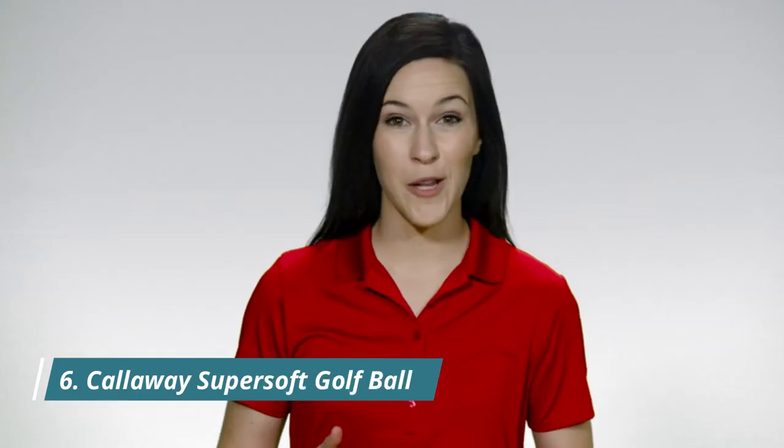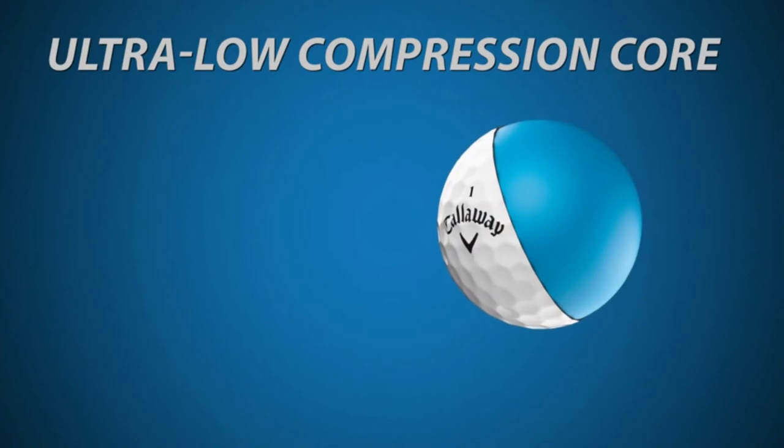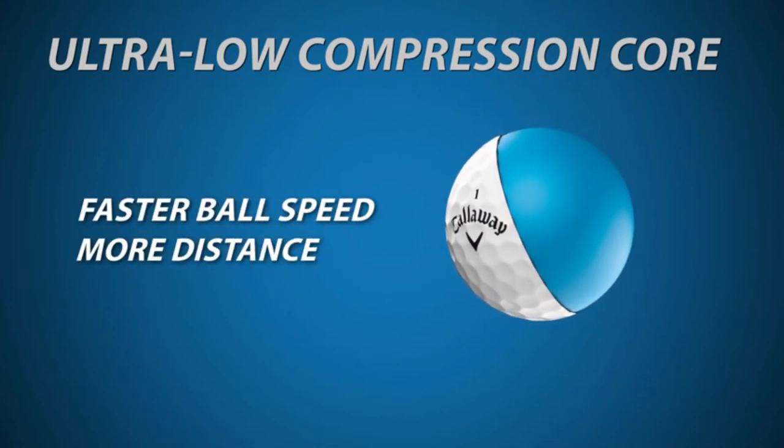Golfers love the Callaway Super Soft, and we've taken the incredibly popular ball and made the performance even better. It's exceptionally long, from a new ultra-low compression core that delivers faster ball speed and more distance. The core also promotes low spin designed for a straight ball flight.